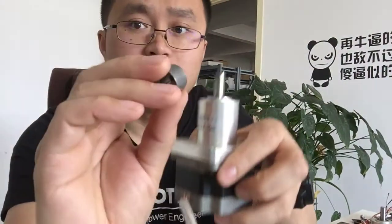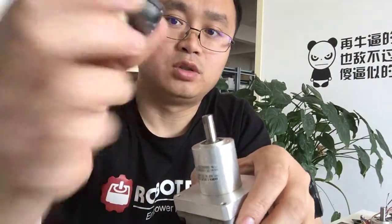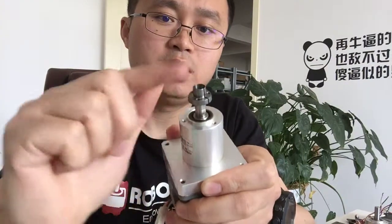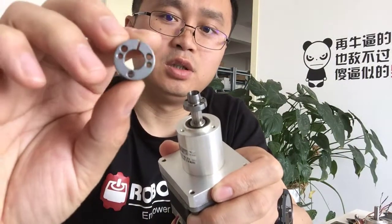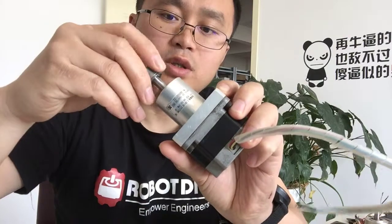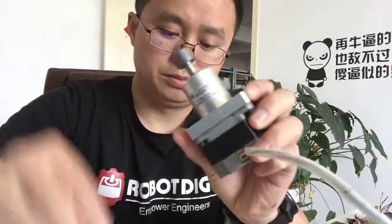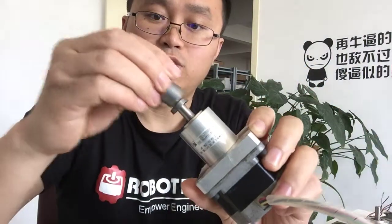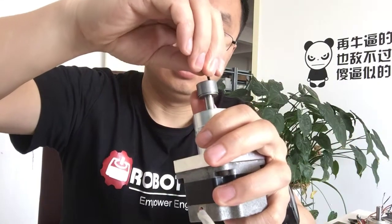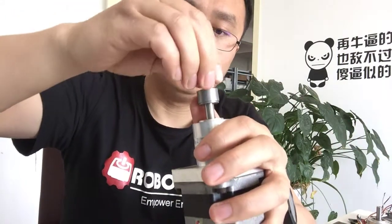Our taper lock is made of two parts: the taper and the lock. Here you can see the taper part and here is the lock part. We use a screw to knock this taper onto the motor shaft.